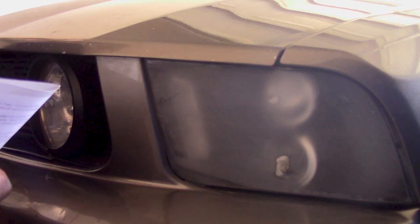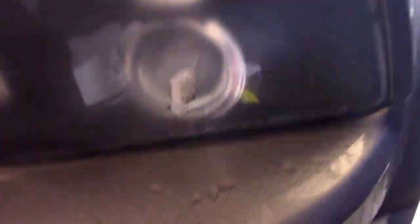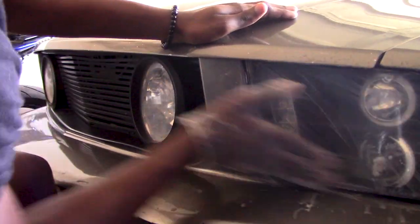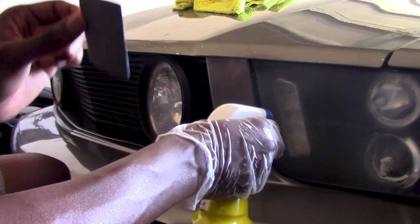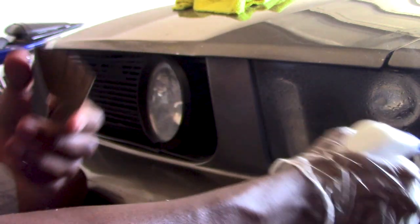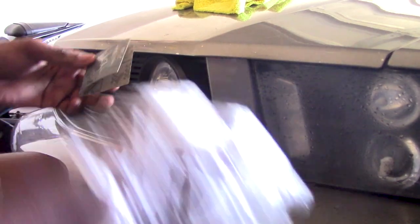Not gonna lie, that sandpaper wears out pretty fast. That's how you want it to look right there. I'm going to jump to the passenger headlight and get that one sanded down so we can be on the same step. I'm gonna hit this car with 1,000 grit for approximately five minutes, adding water when necessary, then hit it with 2,000 grit sandpaper repeating that same process. The sandpaper they provide is pretty good, it just doesn't last long at all. They give you a rectangle meant for both headlights — I just cut it in half so I wouldn't accidentally use both sides on one lens.